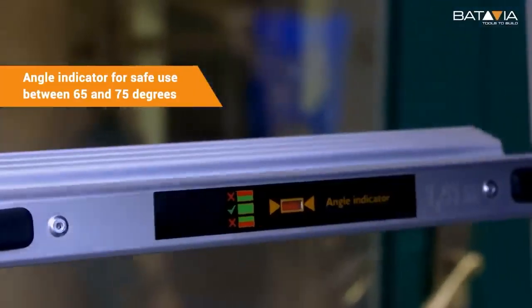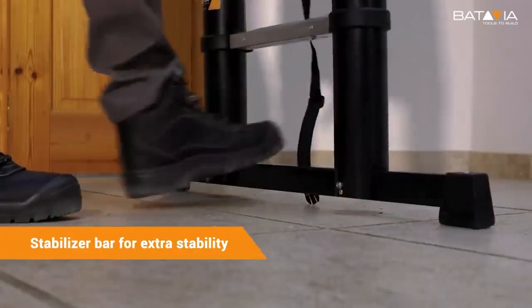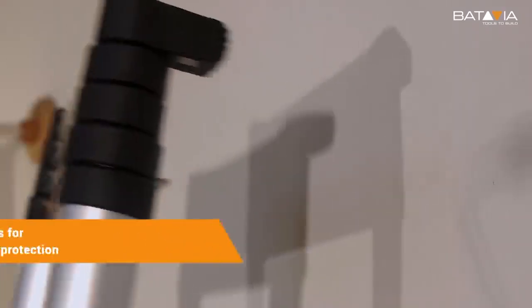This allows the user to work at heights of up to 4 meters. In addition, an indicator at the front will tell you the safest angle of installation.